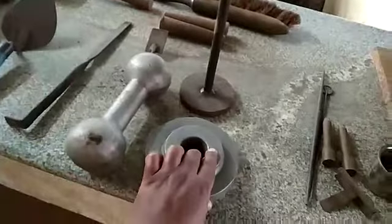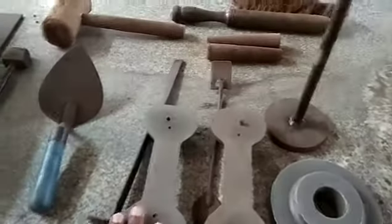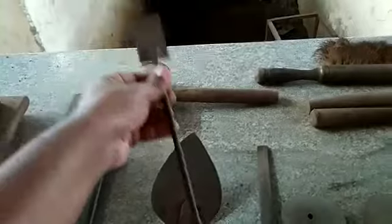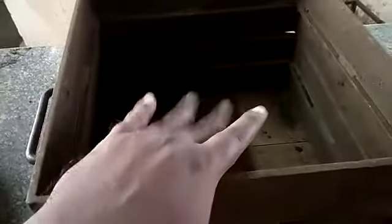This is called a single piece pattern, but we are not doing that right now. We are using a split piece pattern to complete the foundry operation. One half of the pattern will be placed in the drag and the other half will be placed in the cope. The tools include a rammer, brush, wooden mallet, trowel, flattener, and a small trowel with both heart and rectangular shapes. First, we have to place the sand in the drag and ram it according to our requirement.